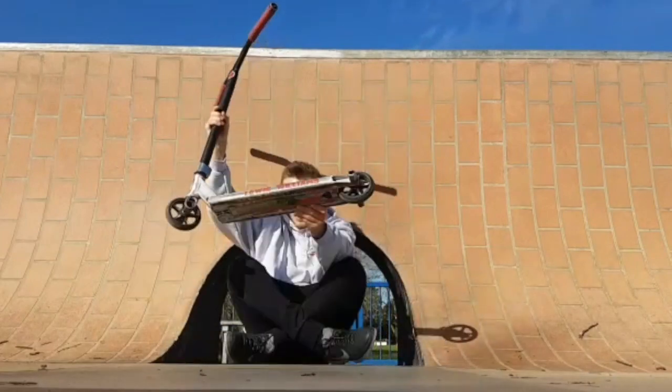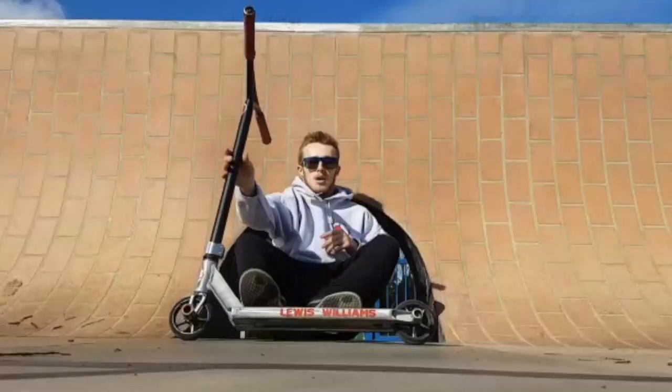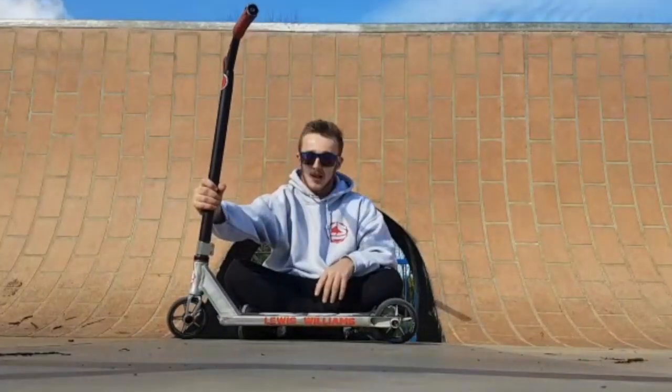Hi there! Hey! I'm going to give you guys a little bit of a scooter check today. Of course, we're repping good old Crisp Scooters all day.